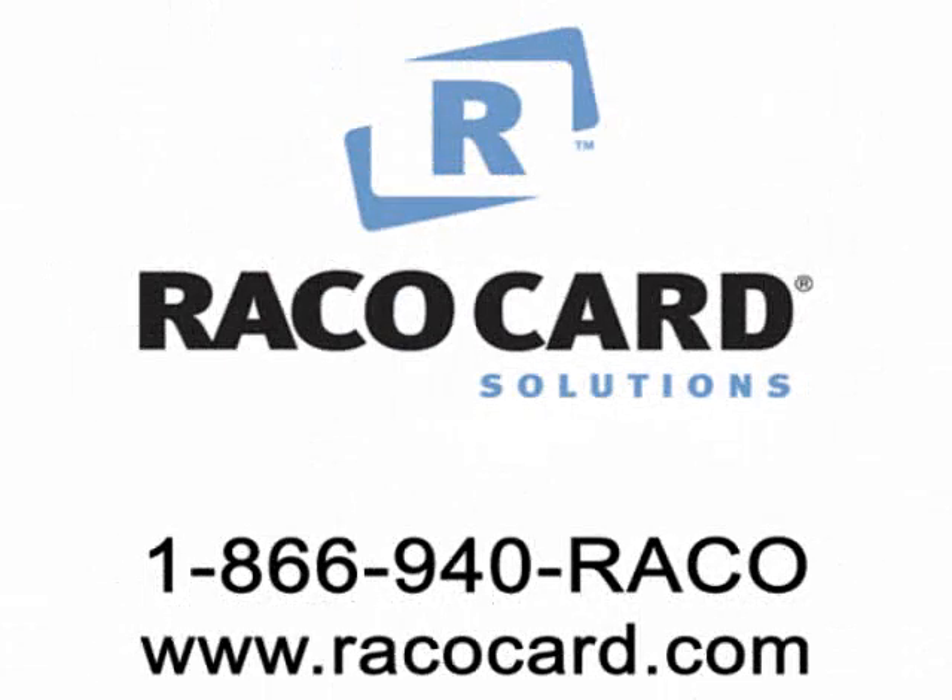For other service questions, call RECO Card Solutions at 1-866-940-REECO or visit us on the web at www.reicocar.com.